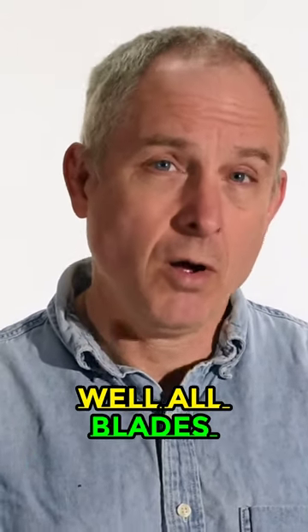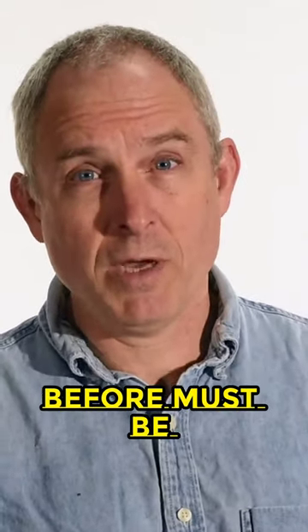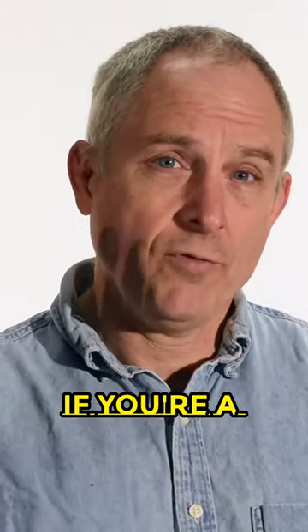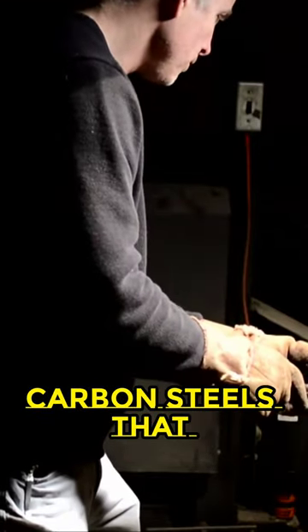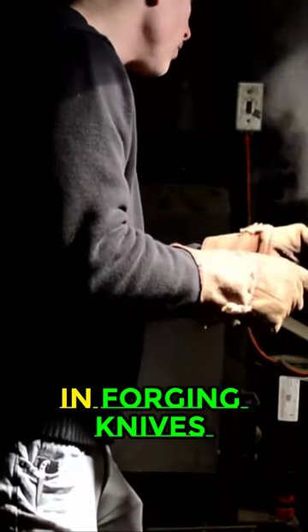Who needs a heat treating oven? Well, all blades, like I said before, must be heat treated — that's a given. If you're a forging guy, a heat treating oven is optional. You can use your forge for heat treating the kind of high carbon steels that are typically used in forging knives.